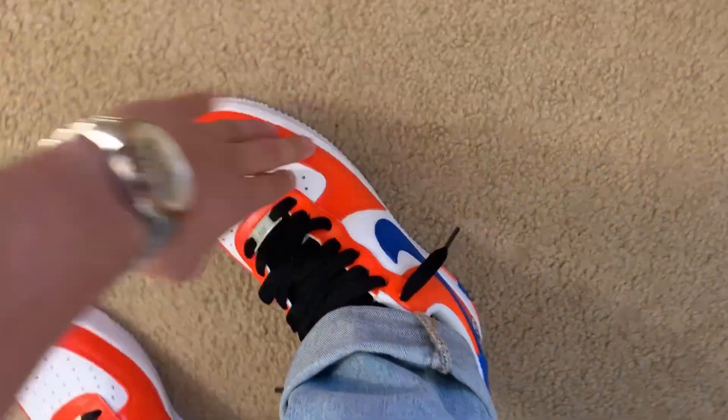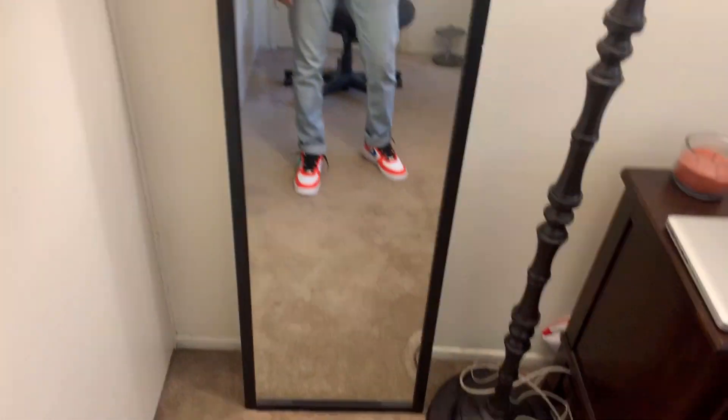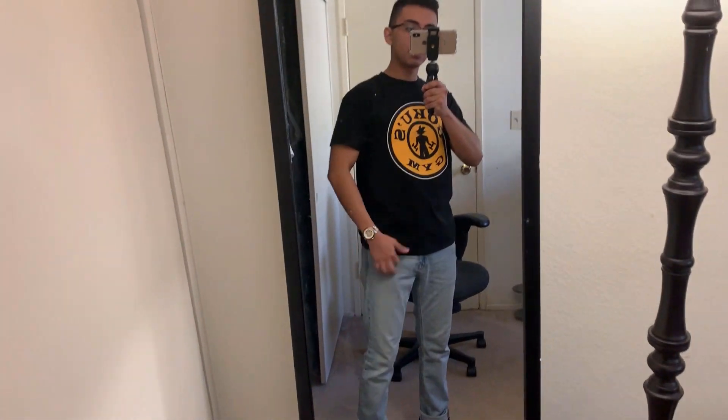It fits so good — not too big, not too small. Now with the fit, these shoes go with any outfit. Nowadays nobody matches shoes to their outfit — it's cool to have bright shoes with a black-and-jeans outfit: black shirt, any kind of pants, and then your super fresh shoes on.